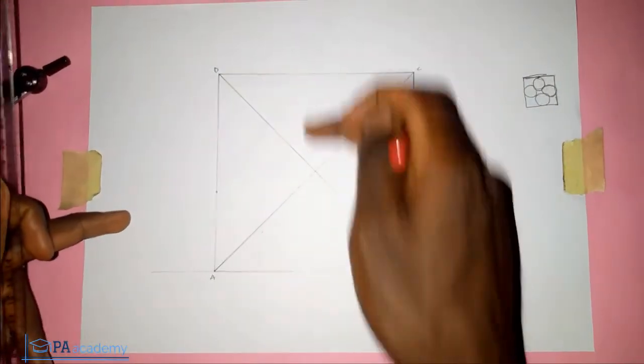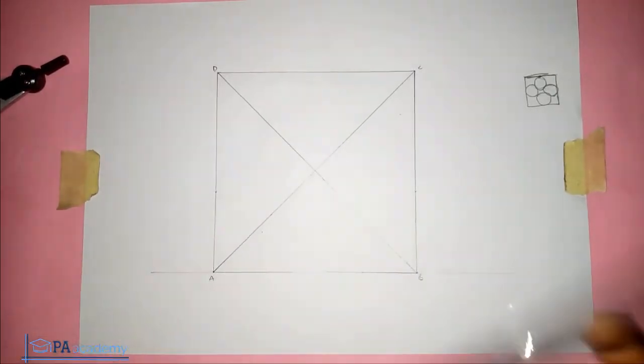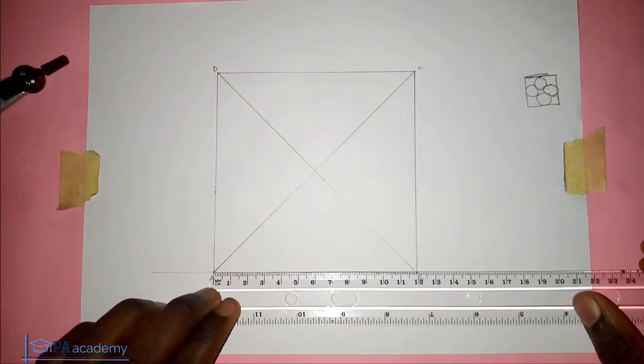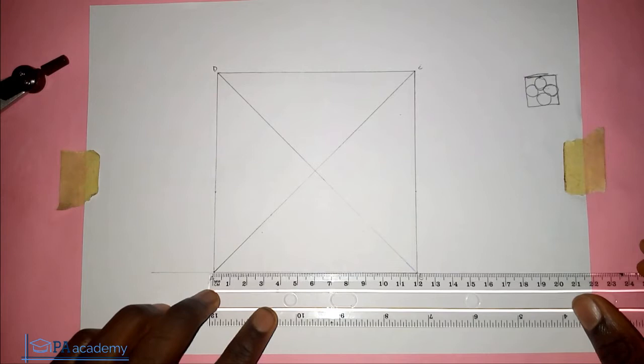Now we're also going to draw lines in this way. To do that, let's divide the sides into two. We are using a length of 12 cm, so let me divide it into six each. Let me mark the point at six on the straight line.